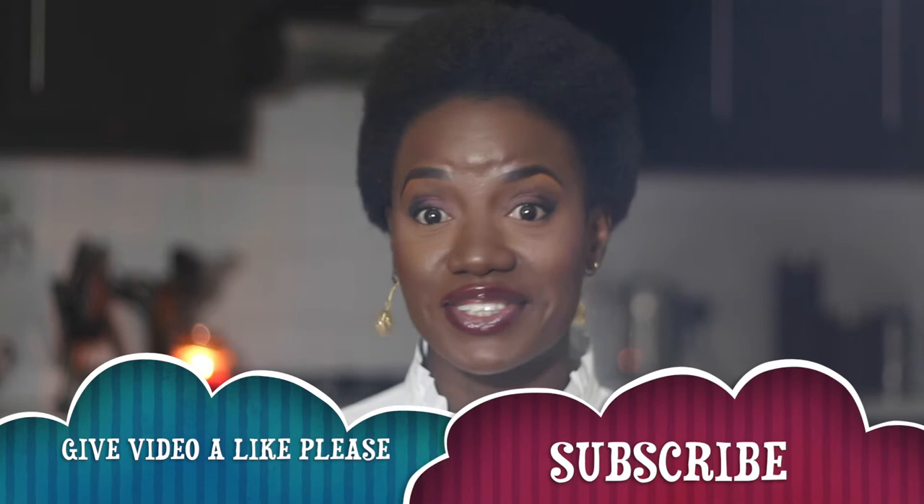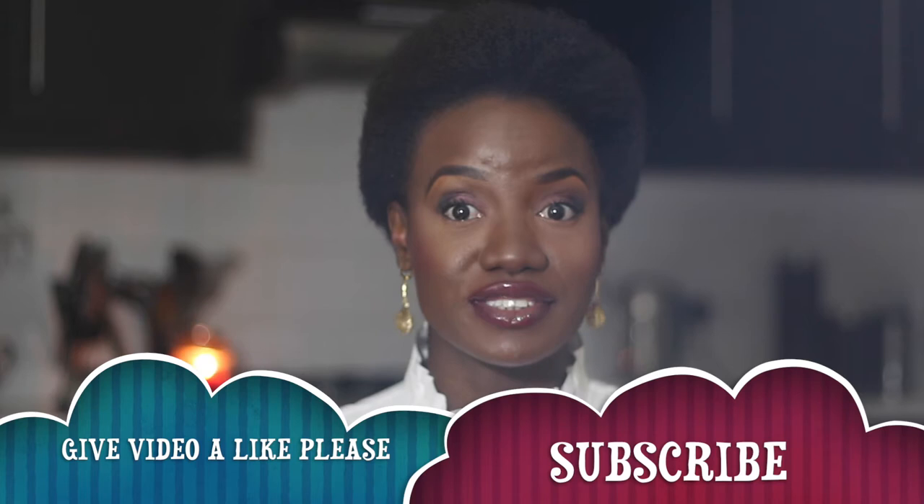Hi everyone, welcome back to my channel. I hope you're all doing well. I'm doing fantastic and as always I'm super excited to be back to share another video with you. As you can see I have my natural hair out — I am loving it, I am rocking it and I absolutely am enjoying the journey. I just want to share quickly with you a few things I've done to get my hair in this kind of gorgeous, soft, easy to manage afro.